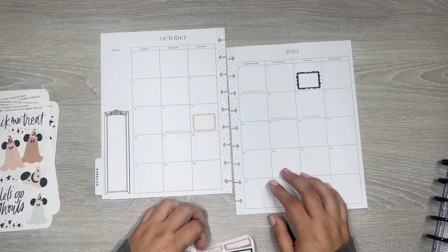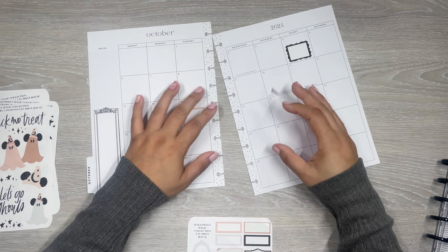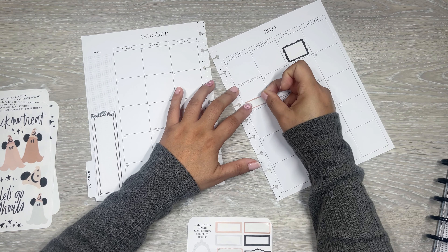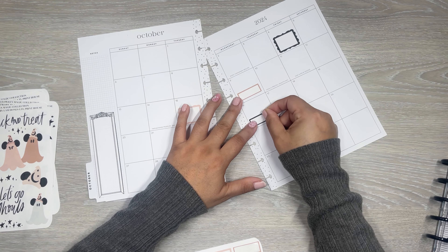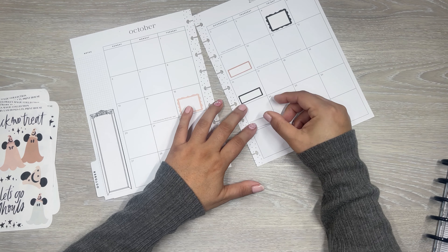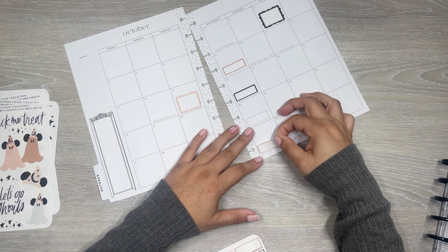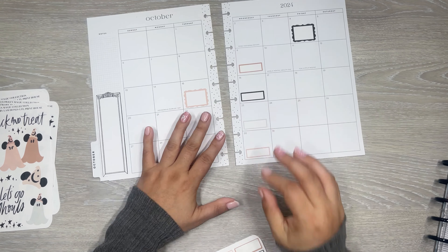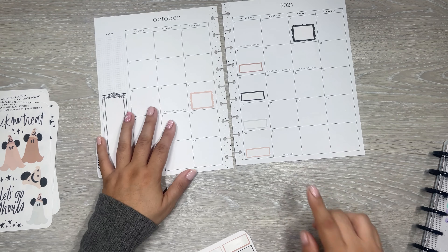I have some planner Patreon stuff that I'm doing, so I'm going to take these little boxes and put them over here. I have one on the 9th, the 16th, the 23rd, and the 30th. And the 31st is Halloween.